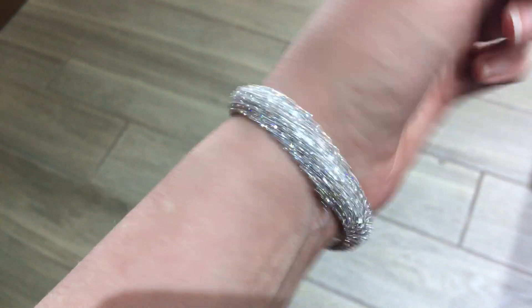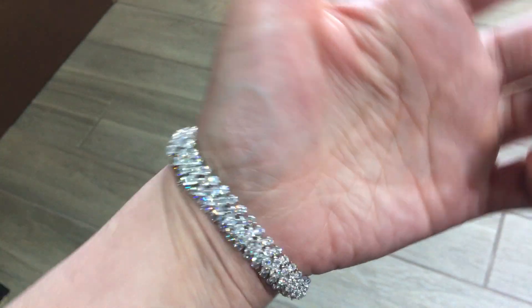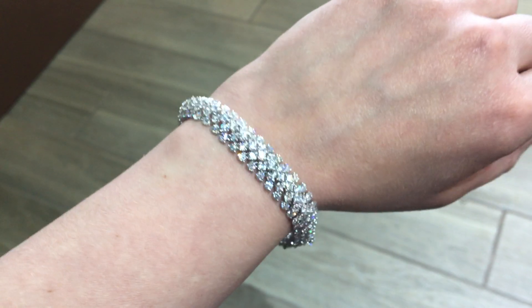It's seven inches in length, so a nice comfortable size. It has some really nice movement on it. It's very smooth, very comfortable to wear.